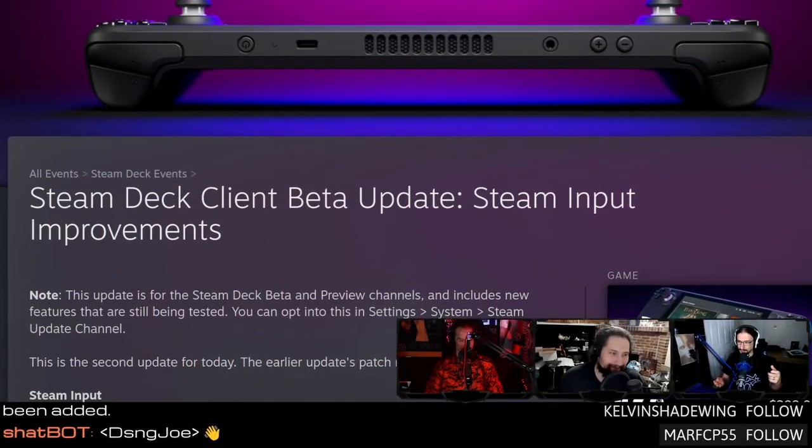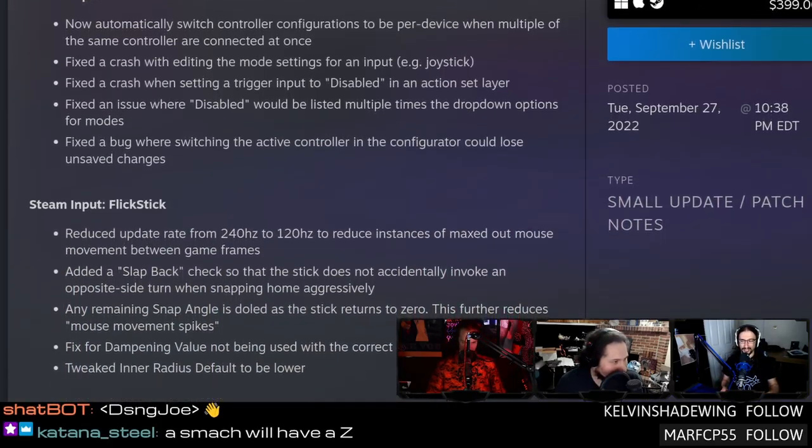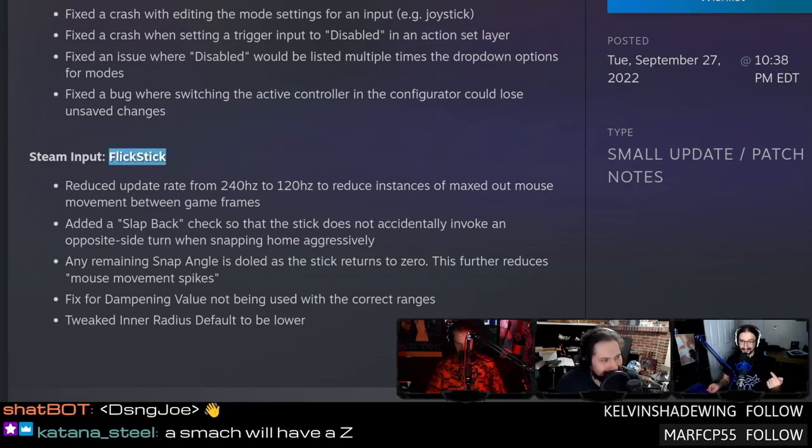If you have a Steam Deck and you've been running the betas, you've probably noticed that if you were moving your character in one direction and let go of the analog stick a little too quickly, your character would immediately turn back around. That's not the case anymore because Valve has changed the way Steam Input handles the flick stick. They reduced the polling rate from 240Hz to 120Hz, so if you let go of the analog stick and it bounces back just enough to register a single poll in the other direction, it won't do that. They also added a check — if it rebounds a little too hard because you physically hit the joystick too hard, it handles that too.